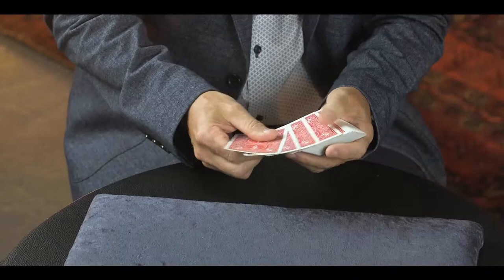Good to see you. How are you? I'm very well, thank you. I'm ready for card tricks. I think we'll start off with something using just a few cards — not a full deck.